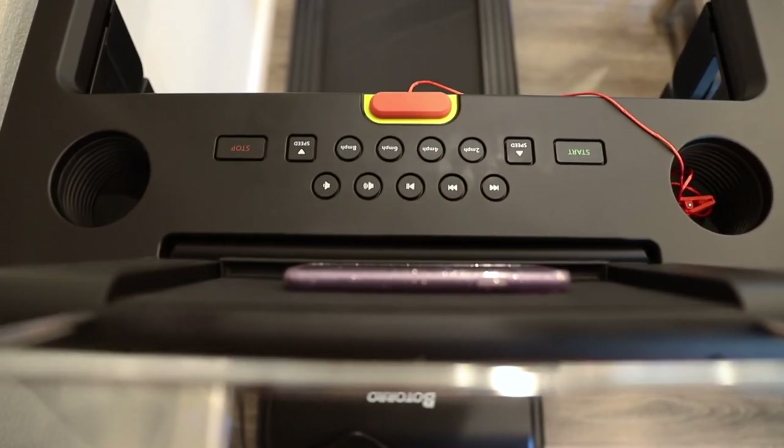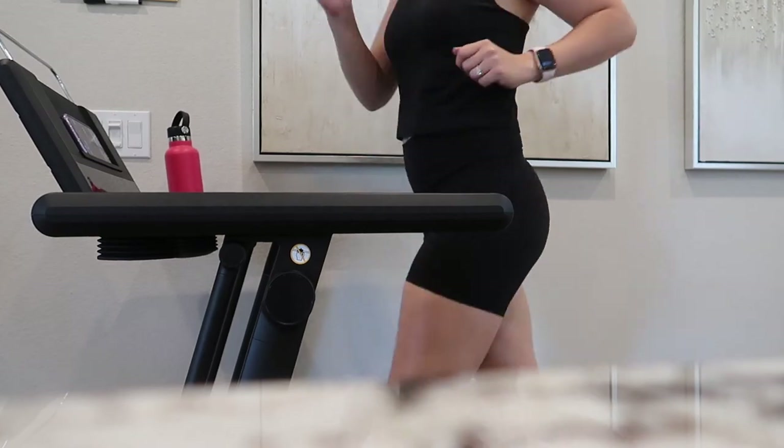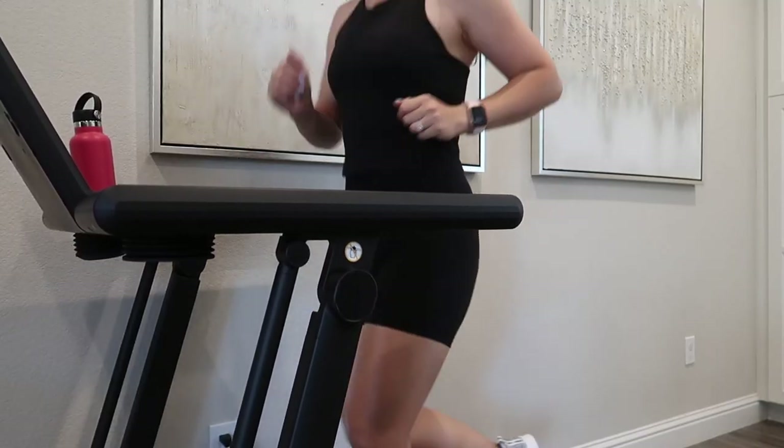Anyways, that should do it for today's video. I hope you enjoyed it. Be sure to like this video, subscribe if you're not already, and comment down below what are your thoughts on this treadmill.